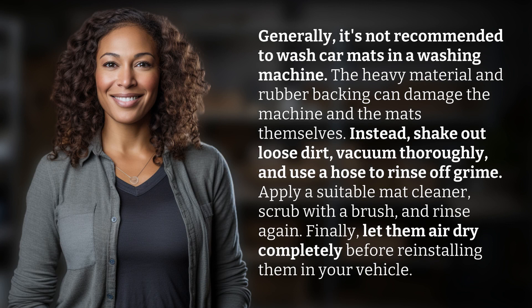Generally, it's not recommended to wash car mats in a washing machine. The heavy material and rubber backing can damage the machine and the mats themselves.